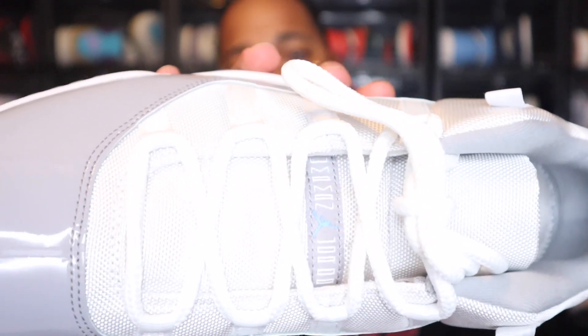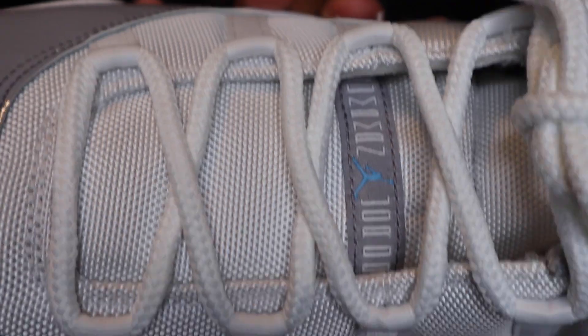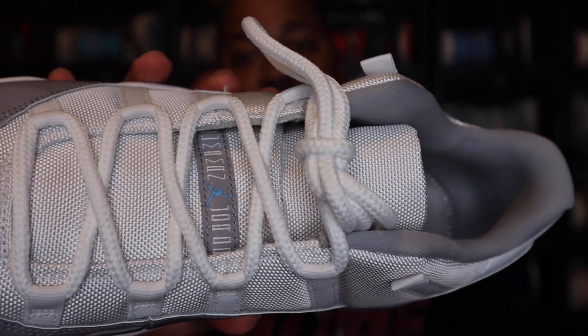Guys like Jay the Sneaker Guy like to swap out laces with these, so I'd be curious to see a lace swap and how they would look. But white for what is in here right now. And then you also have the white tongue as well, with the Jordan logo on that gray tag in the University Blue colorway.